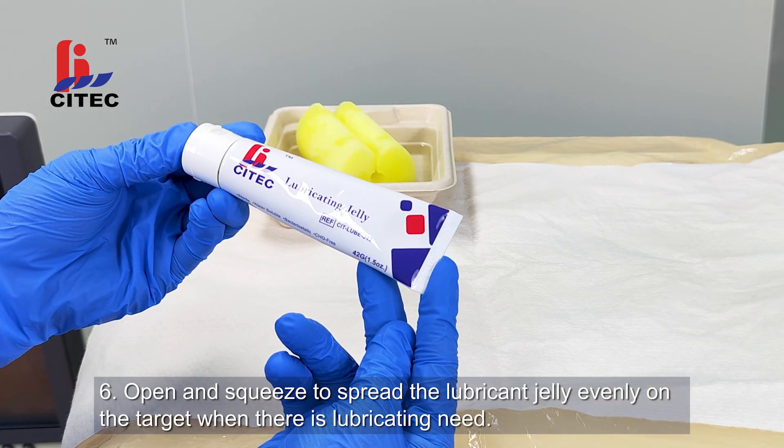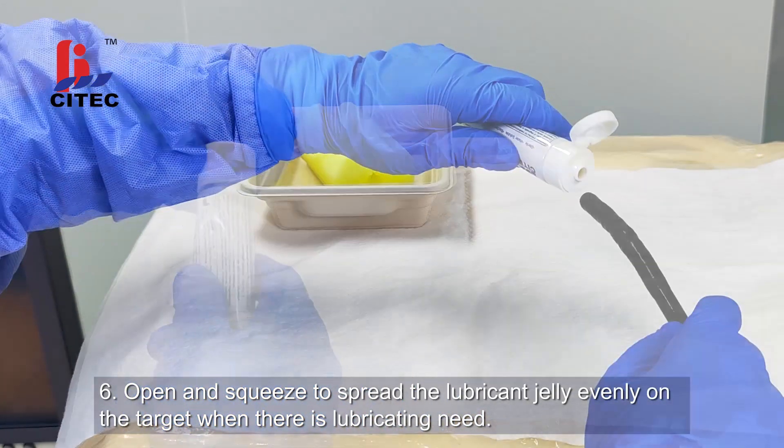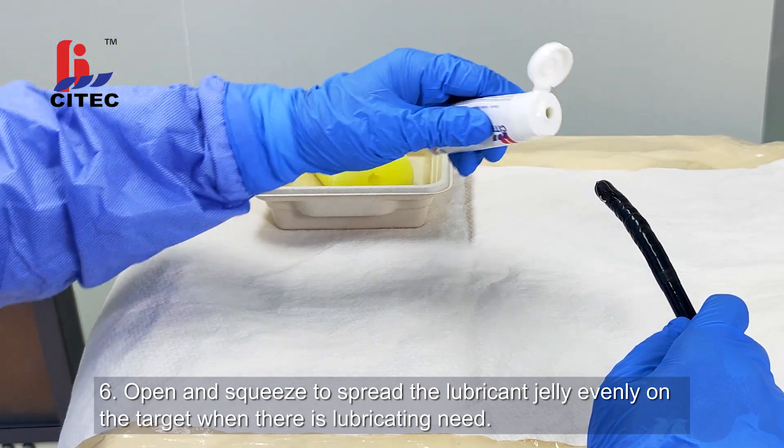Step 6: Open and squeeze to spread the lubricant jelly evenly on the table.